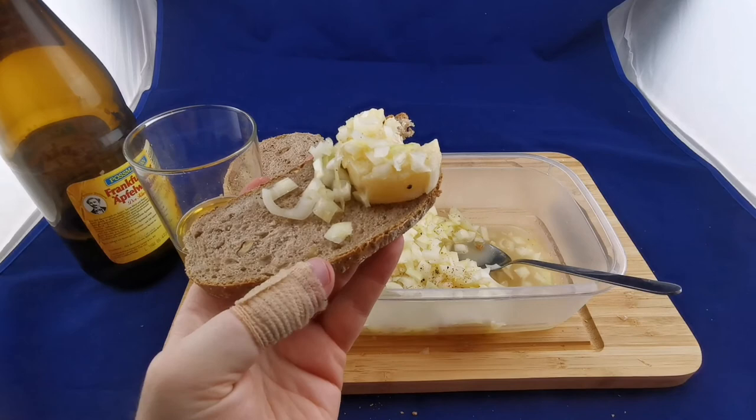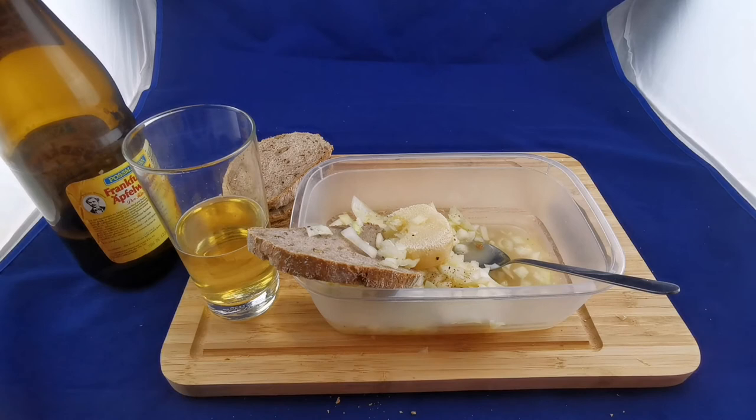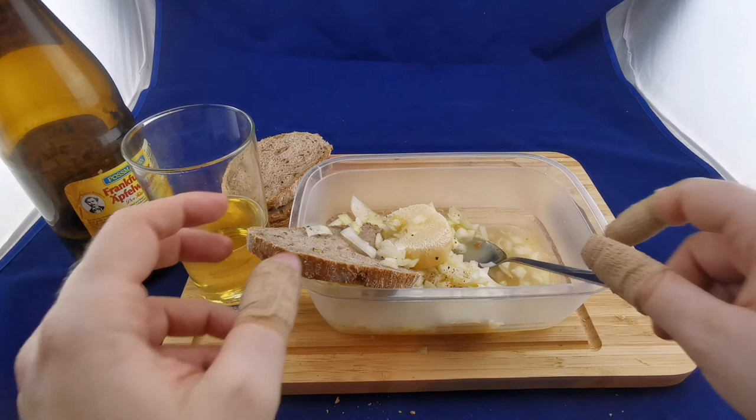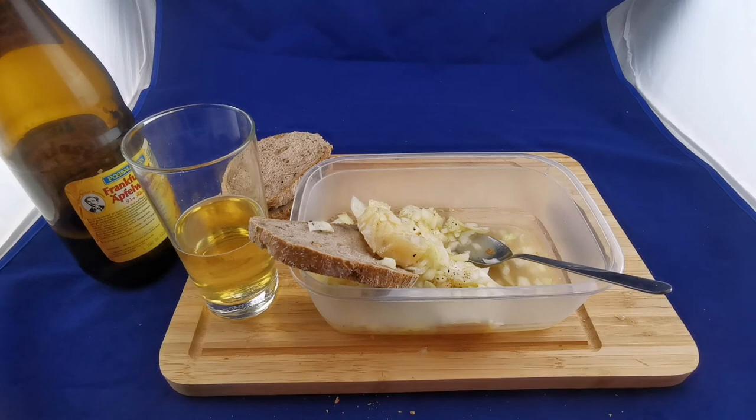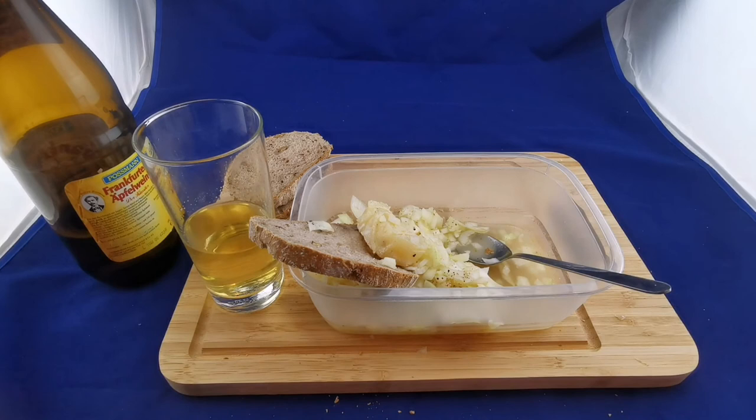It's really good but hard to eat on camera because so much onion falls off. You have to get used to it — it's probably not compatible with most people's palates, but it's very healthy, almost a superfood. Though of course we can destroy that benefit with the alcohol in the apple wine.